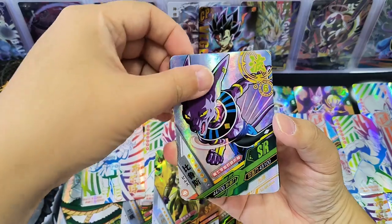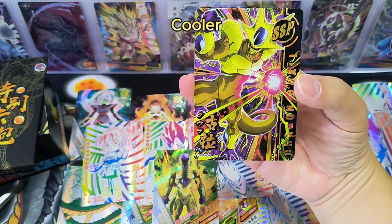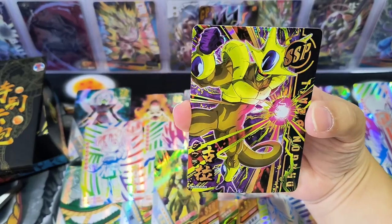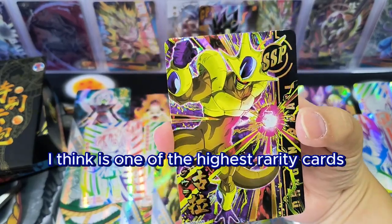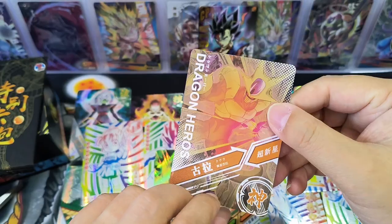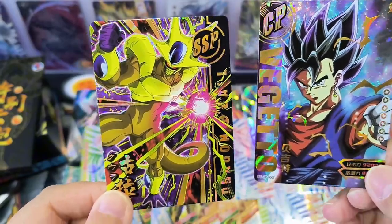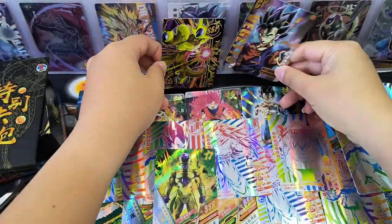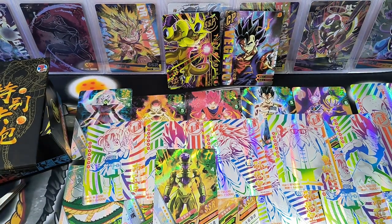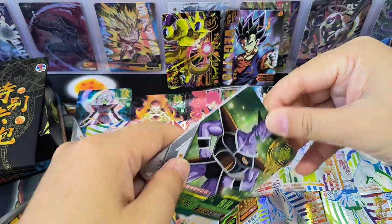Young and cute Gohan! And — wow — we have an SSP card! SSP is one of the highest rarity cards, with 12 designs in this series. Let's compare it to the CP card. You can't tell from the back, but looking at both, I think the SSP looks more impressive in terms of artwork. So we now have one SSP and one CP.